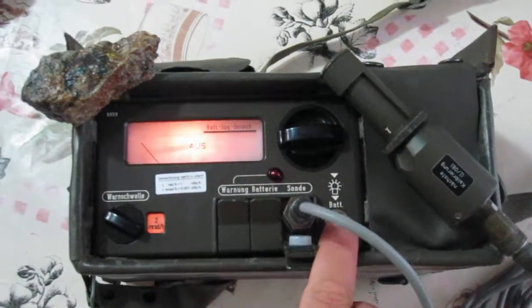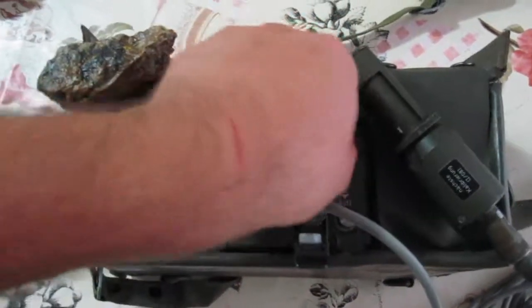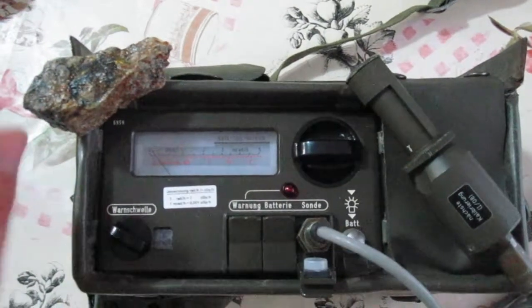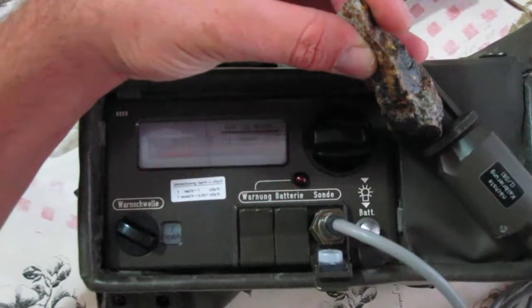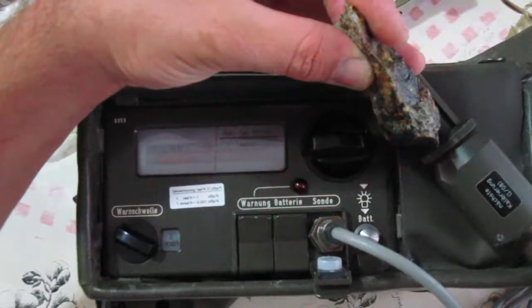At the moment it's off. This is the thinnest range. Let me see what happens when I go near the probe. 2 mR/h.